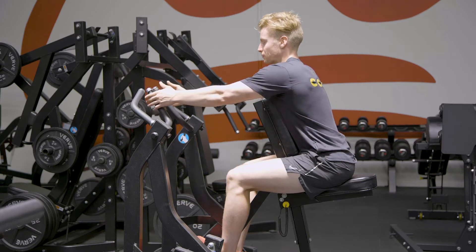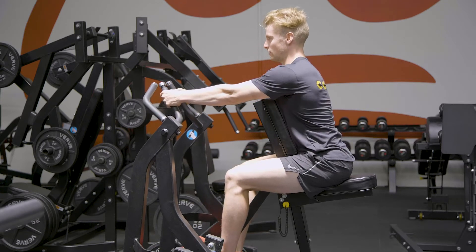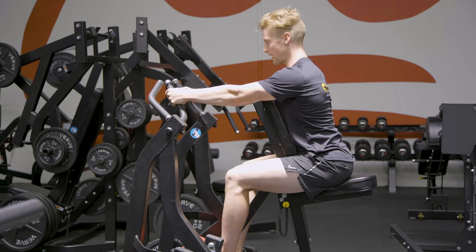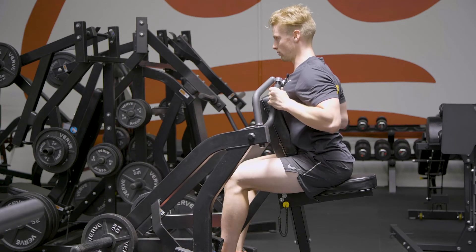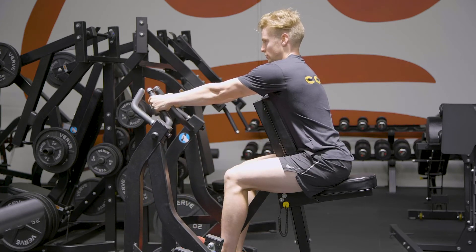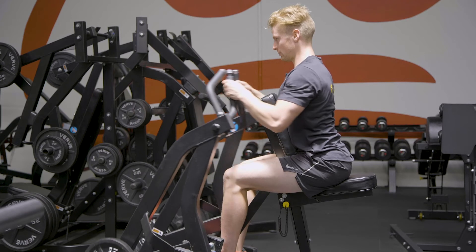From there, we're grabbing the handles with a nice big reach, set the shoulder blades back and down and pull through, keeping that tension right through our rhomboids and through our lats. Reach, tense the triceps, set, pull through.